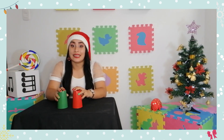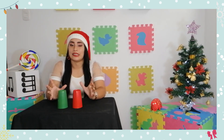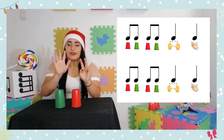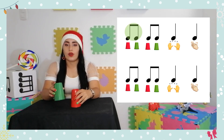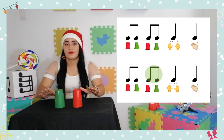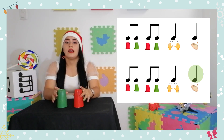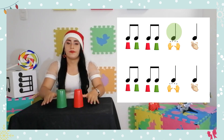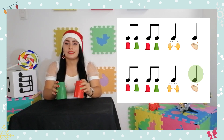Esto se va a repetir siete veces como les dije, y lo vamos a hacer con la melodía para ubicarnos en qué parte estamos. Vamos a hacerlo siete veces. Un, dos, listos ya: una, dos, tres, cuatro, y vuelve a empezar, cinco, seis, siete.